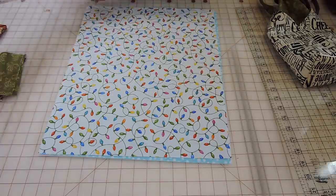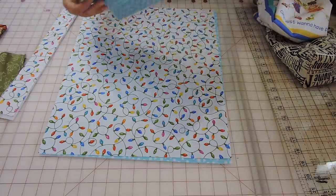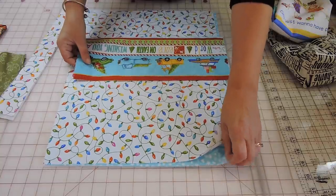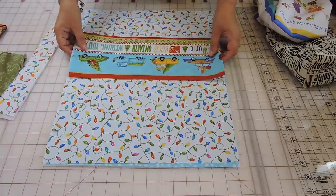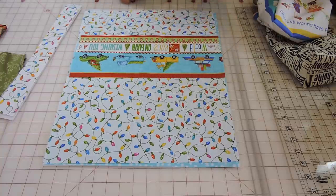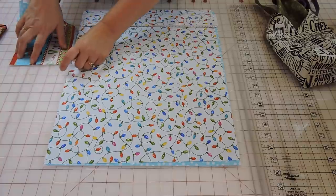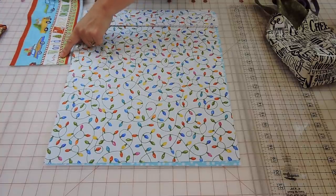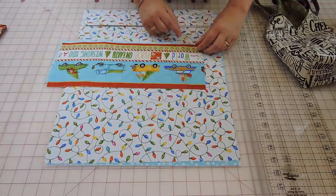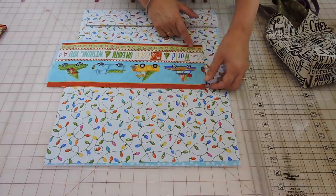For my pocket, I'm using a border fabric. I believe this line is called 'Best of the Lot' by Northcott — they have really fun little cars and trees, which is kind of cute for Christmas. The pocket pieces are 15 by 6. What I did is just cut a piece of the border strip because I didn't want to destroy the design. It could end up slightly bigger depending on what border you're using — this one worked out to six, but you can go slightly bigger.